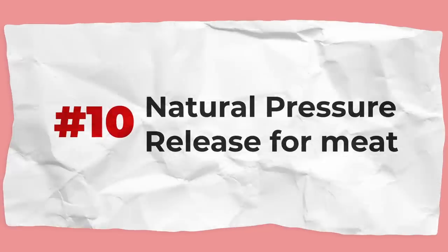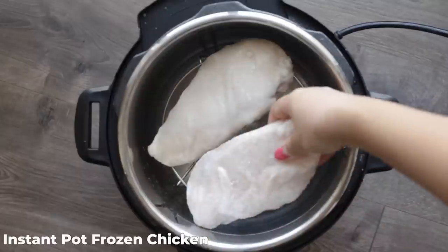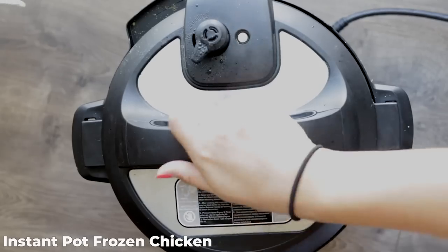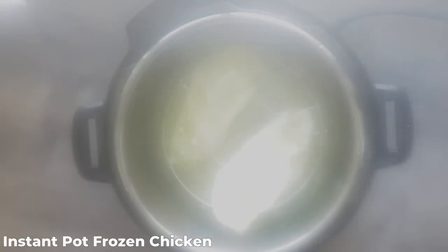Number 10: don't do a quick release for any large cuts of meat. Instead, do a natural pressure release. If you're cooking large chicken breasts, pulled pork, a roast, or anything that really needs that extra time, let it naturally pressure release and your meat will be way more tender than if you'd done a quick release.